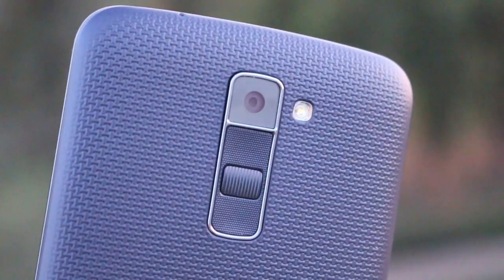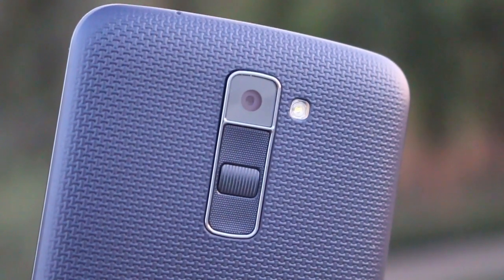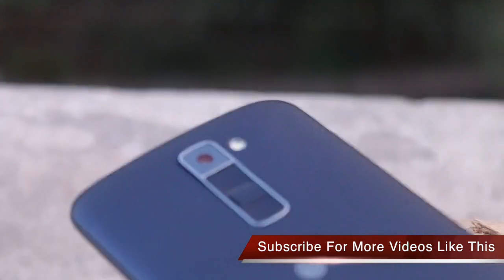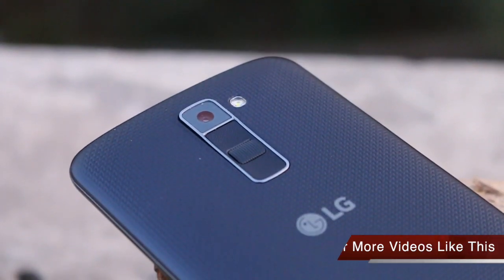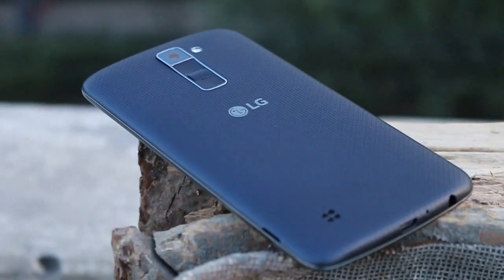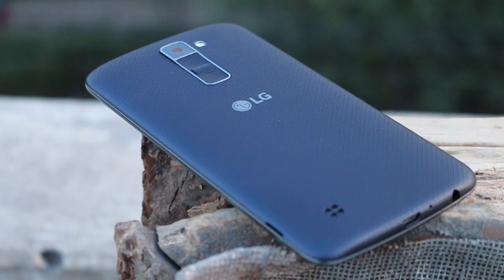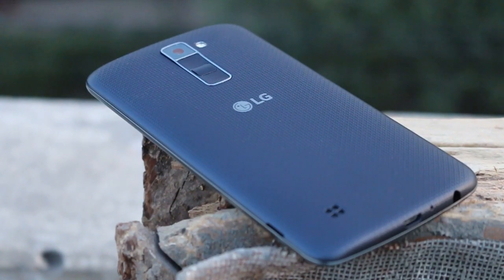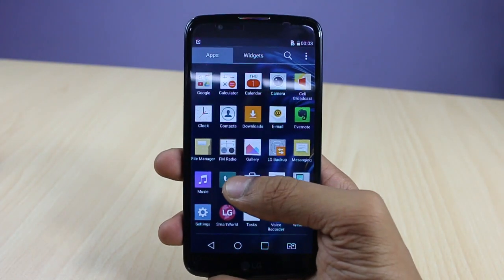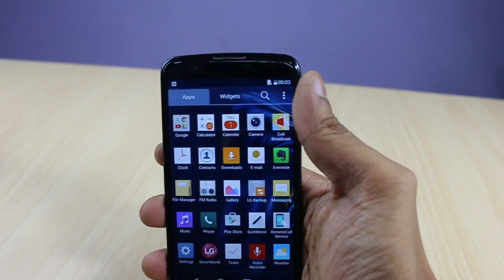At the rear, there is a 13-megapixel autofocus camera with LED flash that can record high-definition video. The power/sleep key and volume buttons are on the back in the same layout seen on LG's G-series phones — a nice design choice that LG has brought down to the more affordable K-series.